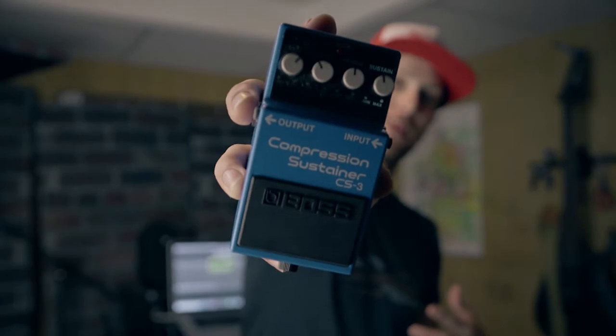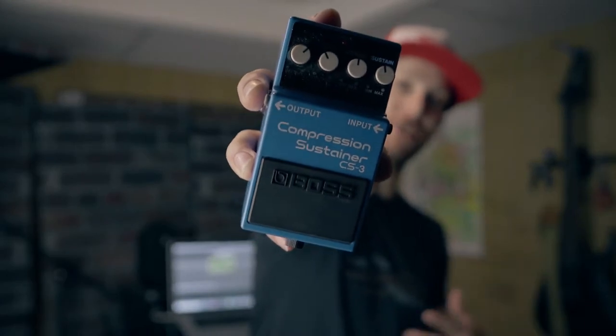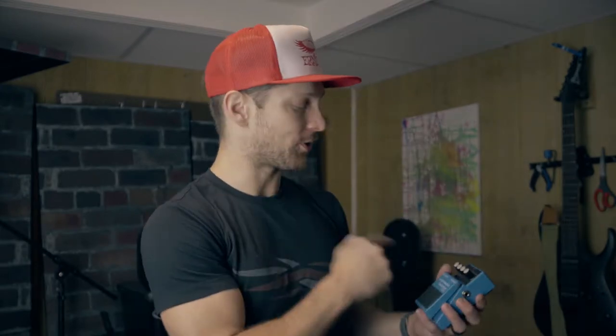What's up guys, Mark from spotsmusic.com here. I just wanted to talk to you today about the Boss CS3 Compression Sustainer pedal. If you aren't familiar with what a compressor does, I'm going to explain that to you, go through the different levels of adjustment on this pedal, and then play an electric guitar and an acoustic guitar through it so you can hear the differences.